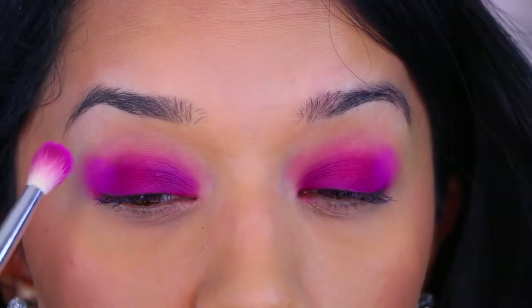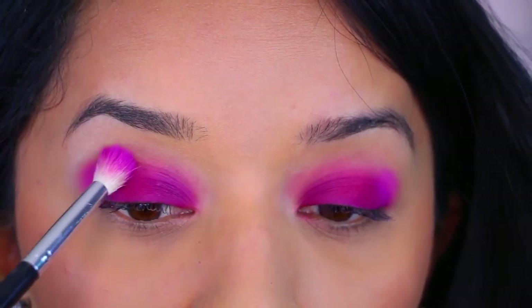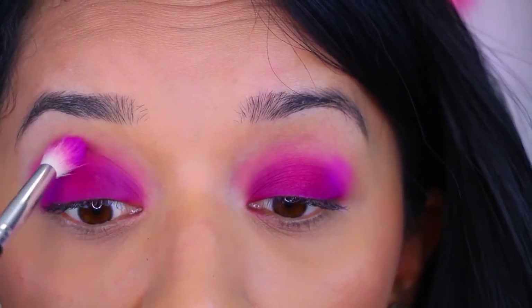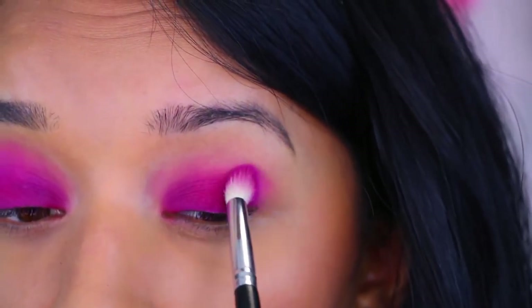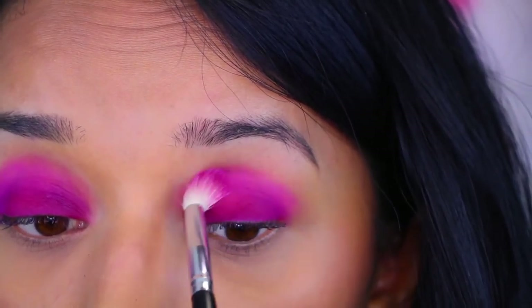It just seemed easier to apply the lid color first and then the crease color afterwards. But sometimes I tend to go above my crease and it looks a little messy, so this is the new technique I've been using for my eyelids. It's been working really nicely because it allows me to keep the crease color right at the crease without going any higher.